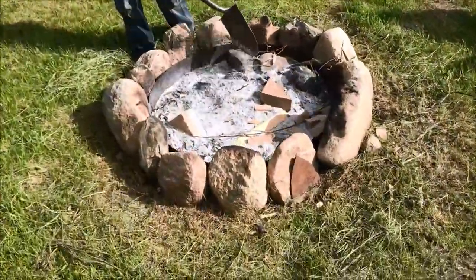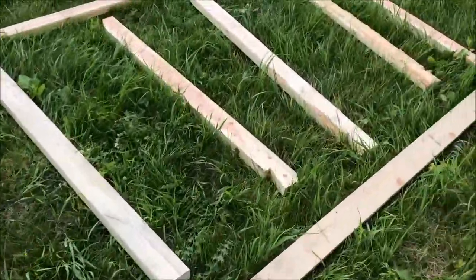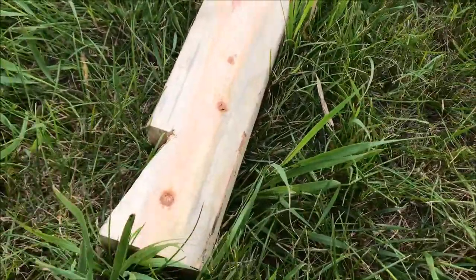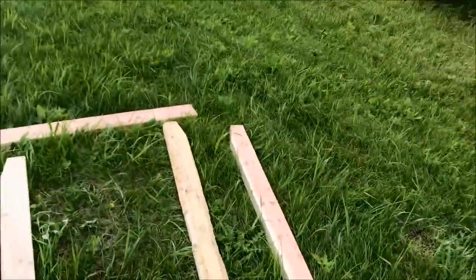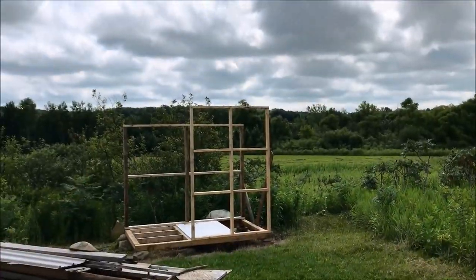We're framing up the roof here. We notched out our roof framing and we're going to screw these together and put that up there in just a little bit.